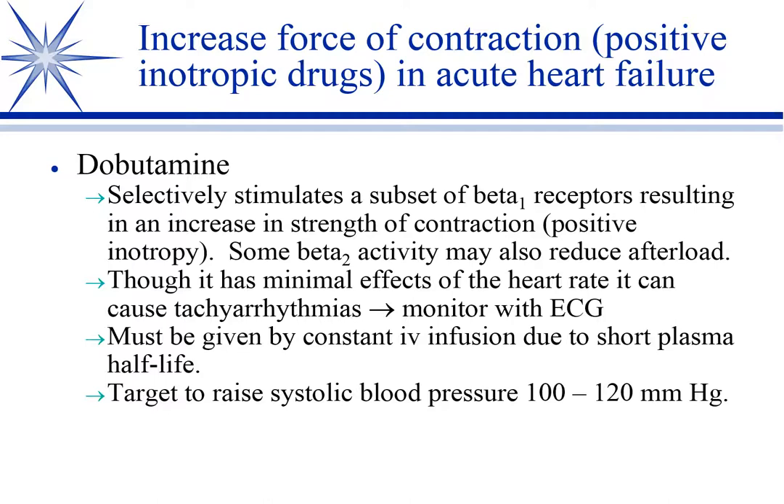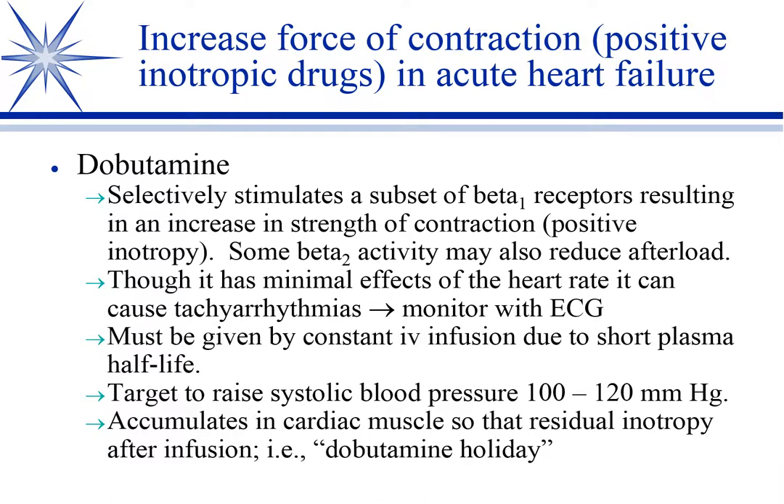Some beta-2 activity might also occur, and beta-2 receptors are in the blood vessels of muscle, so you get a little bit of afterload reduction that way, but mostly it's effects on inotropy. When we give dobutamine, we monitor with the ECG because you can still get some spillover tachycardia. It has to be given as a CRI due to its short plasma half-life, so since they're hospitalized, we'll hook them up to an ECG. Our goal is to raise systolic blood pressure above 100, ideally above 120, without causing tachycardia.